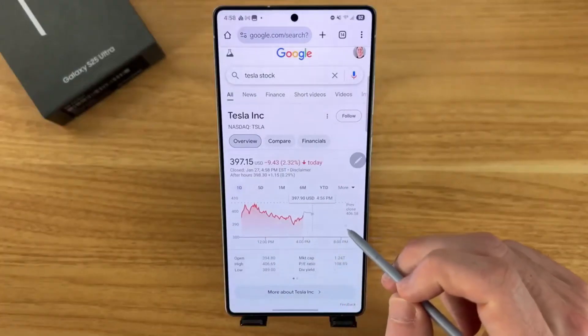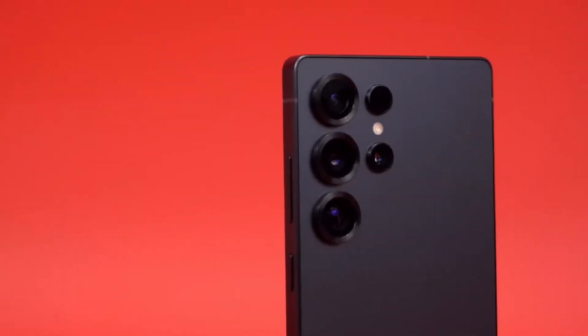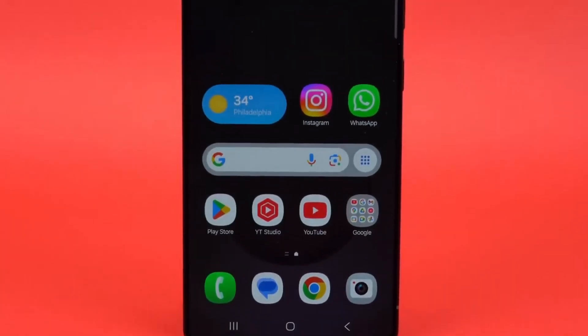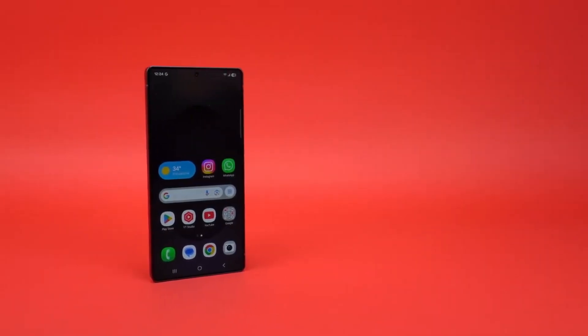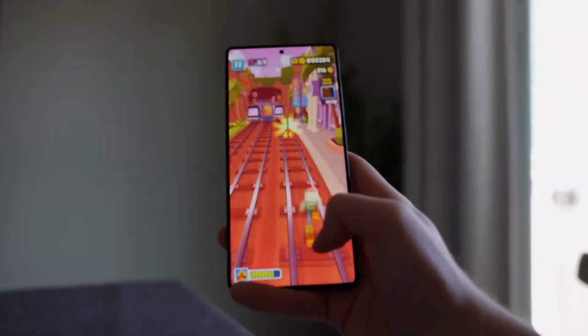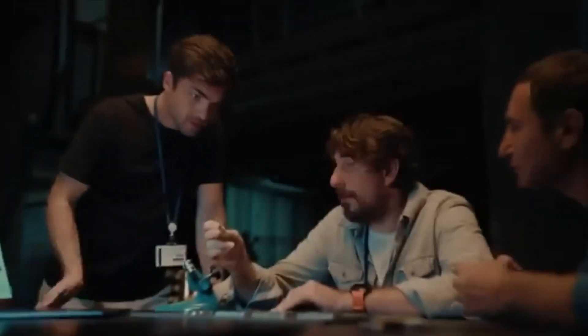Of course, as with anything in tech, numbers aren't everything. A wider aperture doesn't automatically mean it'll blow the S25 Ultra out of the water. Image processing, software tuning, sensor size, stabilization — all of that plays a role. And until the phone is in real users' hands, we won't know how it all comes together. But this does give us an early clue that Samsung's not phoning it in with the S26 Ultra.